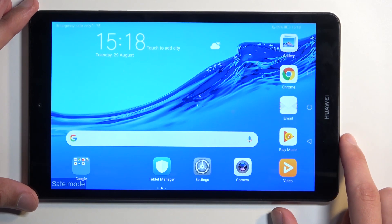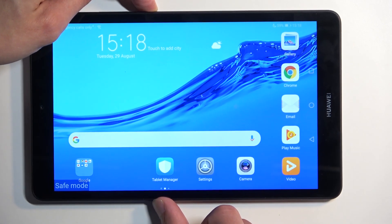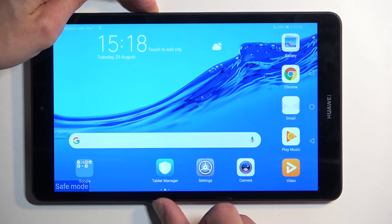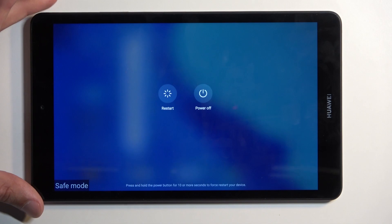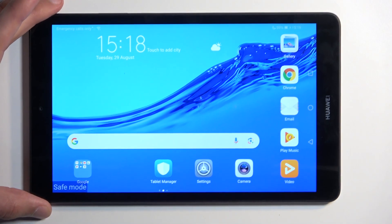Now to put the device back into normal mode so you can use all your applications, you would hold your power button once more. And this time around you're going to select reboot — or restart as it's called. Once the device boots back up it automatically goes back to normal mode.